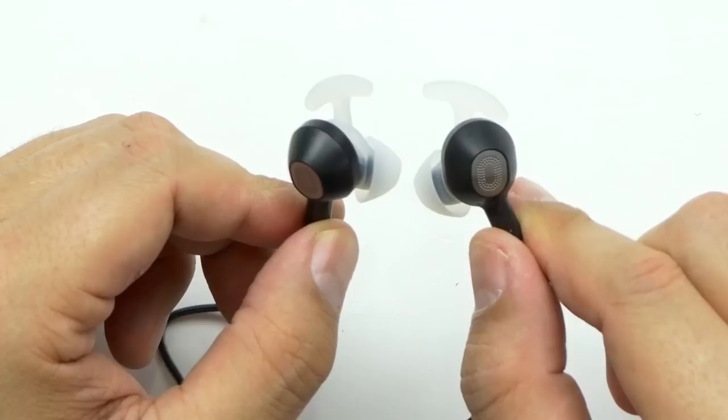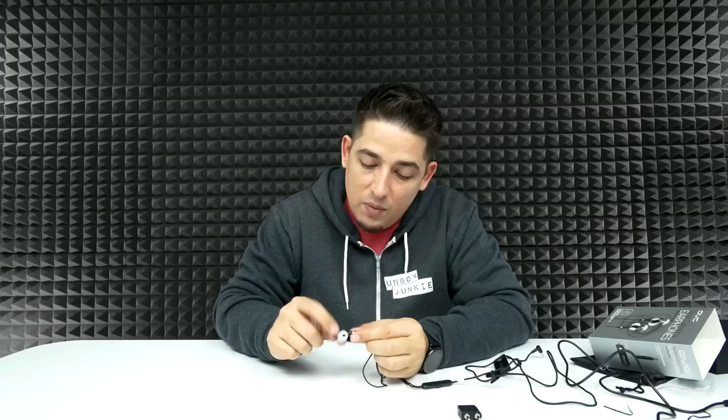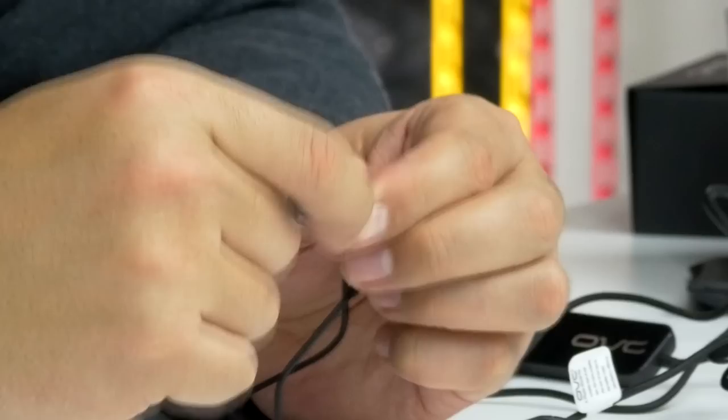The earbuds themselves look very ergonomic. They're a little larger than typical because they have dual drivers — each one actually serves its own purpose. One of them acts as the noise cancellation while the other acts as your music or talking. But you can also turn off the noise cancellation to optimize both speakers to push out the music. It's got that ergonomic curve, which I always look for in earbuds because that equals comfort. It all feels really soft, very squishy — probably very comfortable. But they feel really solid and sturdy.